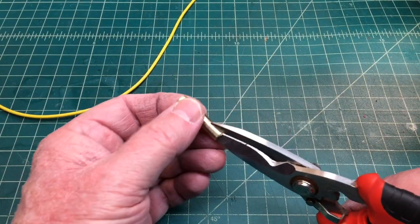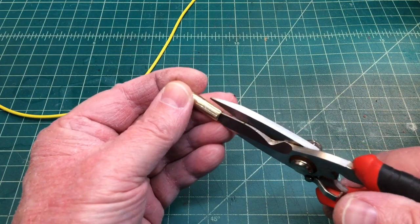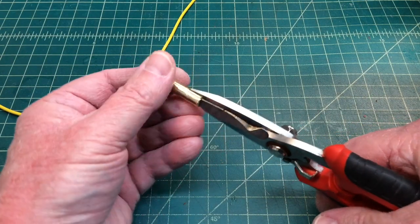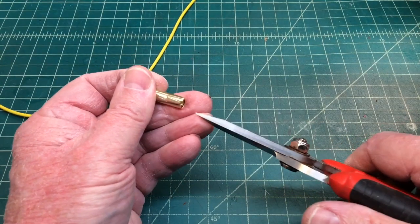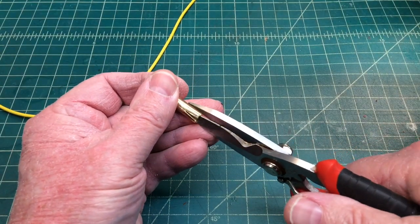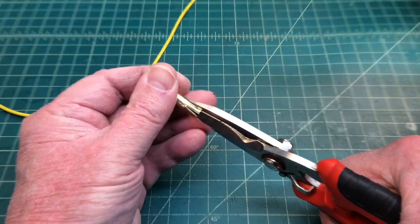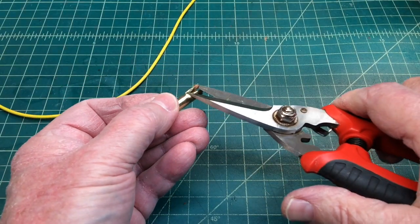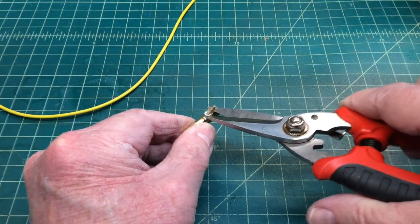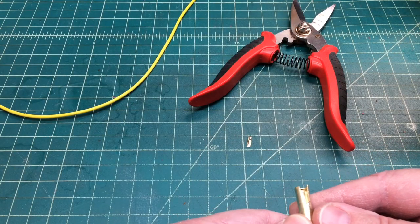I'm going to take my cutters and go into the end that has the bevel as far as I can and just cut there. You don't have to worry about the accuracy. I'll go over just maybe a little over an 1/8 inch and do the same, and then just remove this section that we just cut out — and now you can see I've got a nice opening there.